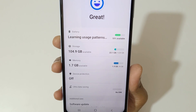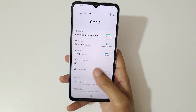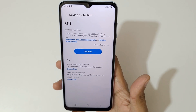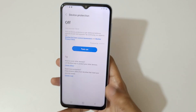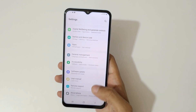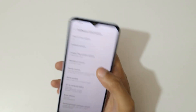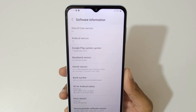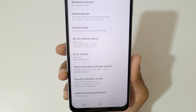In the storage section, 104.9GB is available out of 128GB, with the phone using 23.1GB. There is also a device protection feature powered by McAfee to defend against viruses and spyware. Under software information, it runs One UI Core 4.1, Android 12, with a Google Play system update from September 2021 and an Android security patch from February 2022.